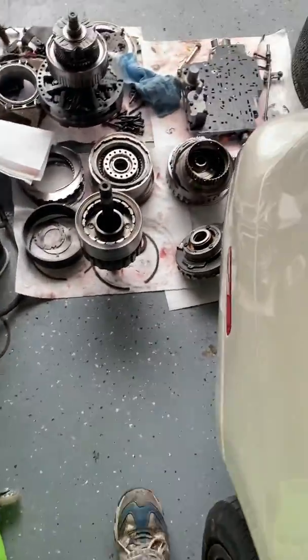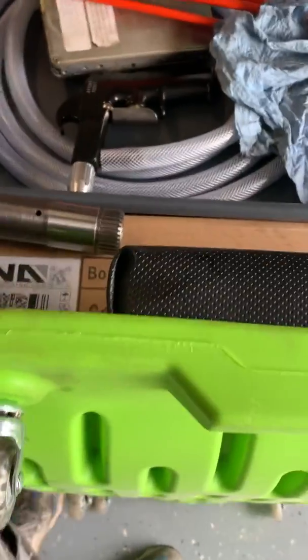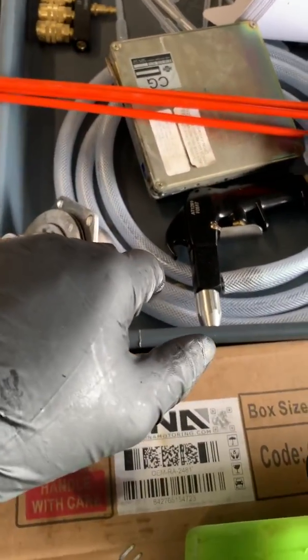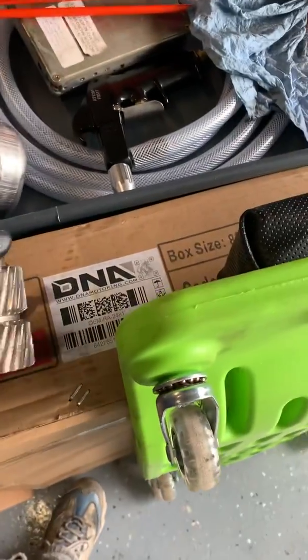Hey guys, Arthur here with Stardust Automotive. Today we are working on a 4L80E out of a 2004 Chevrolet 2500 HD with a 6.0 gasoline engine.